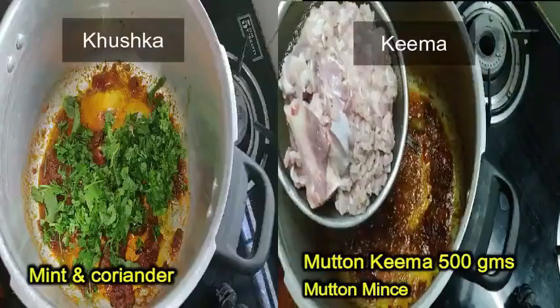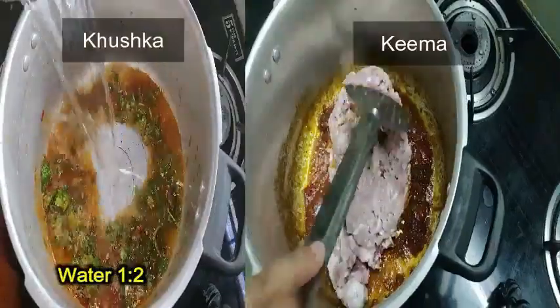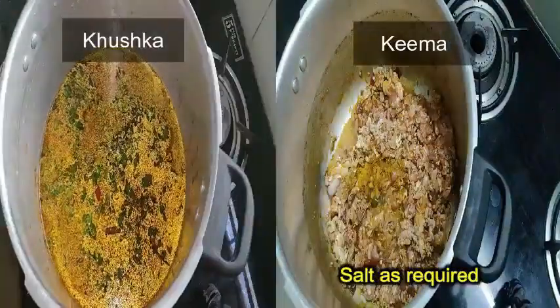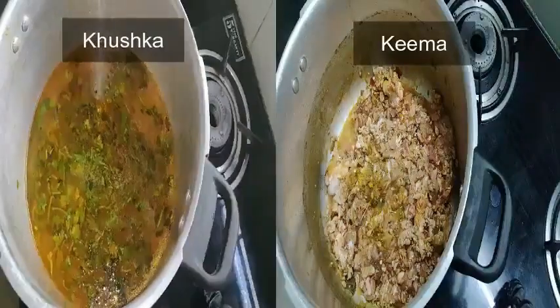For kushka, add coriander and mint leaves, water, and salt if required. For keema, fry the keema in the instant gravy for a while and check salt, adding more if required.